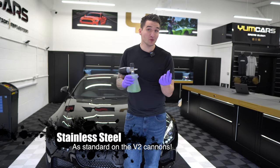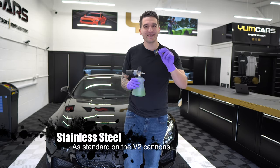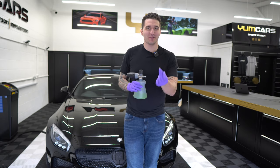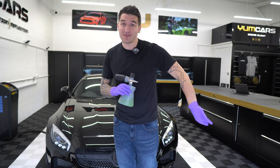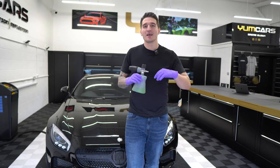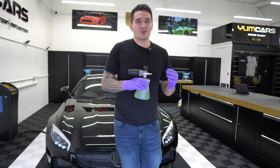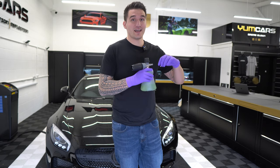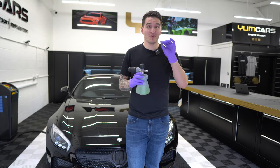So we've introduced the totally stainless steel replacement screw for the MTMPF 22. These have flown out the door privately. We've had people say to us, 'Look, I've got this and it's starting to corrode.' A lot of people have started twitching because they've got such a beautiful cannon and it's starting to corrode.